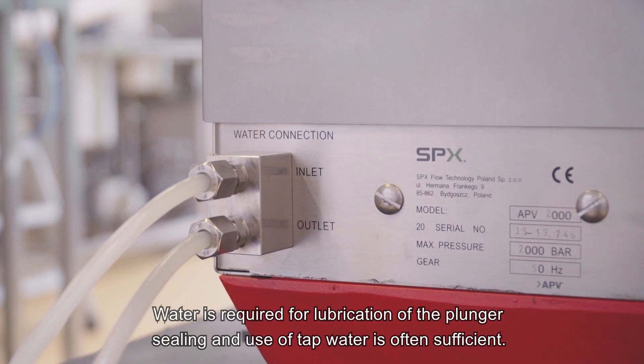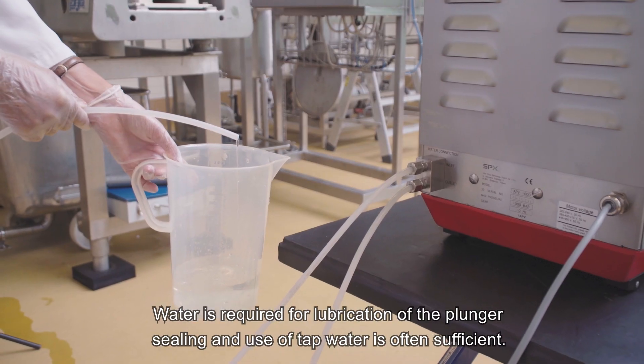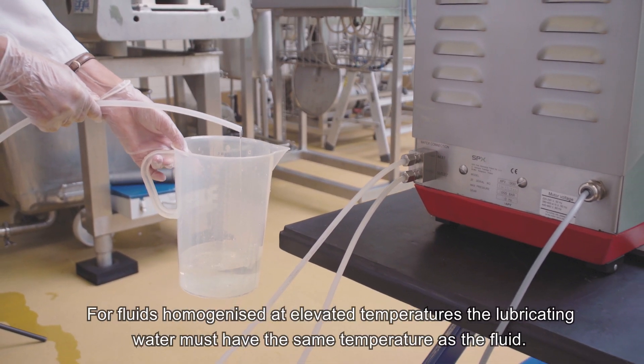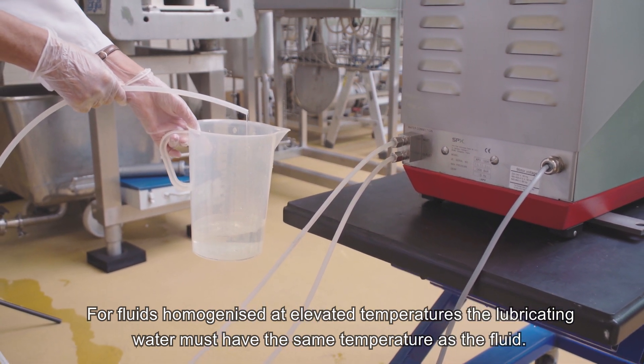Water is required for lubrication of the plunger sealing and use of tap water is often sufficient. For fluids homogenized at elevated temperatures, the lubricating water must have the same temperature as the fluid.